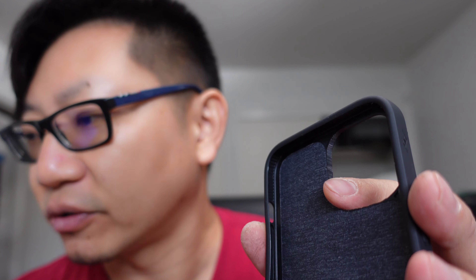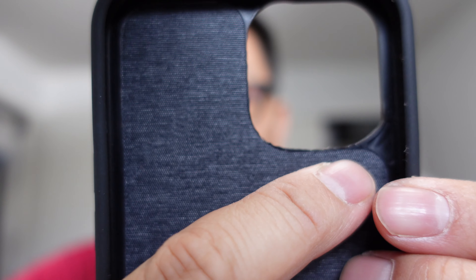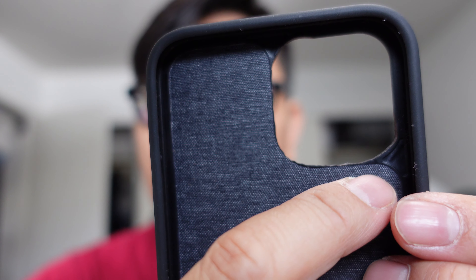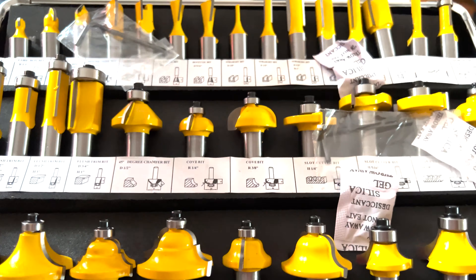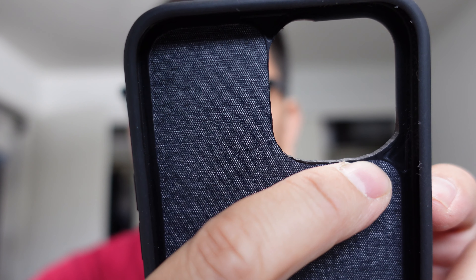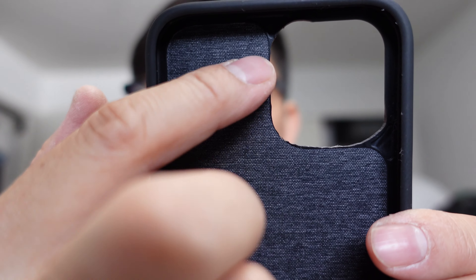Now I want you to pay attention very closely to this because this might not have got caught on the GoPro. There's actually a section over here that is all plastic all the way around this. What I did was, because I had the tools, I took my router and did a straight router bit — the smallest one that I had in my cheap little kit — and basically cut all the way around here right up to the section. I just removed all the plastic around this fabric here.